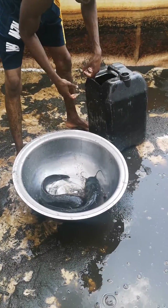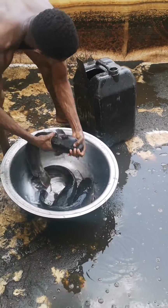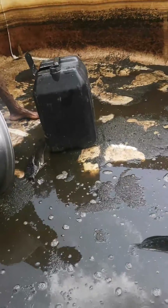We are done removing the water from the pond and this is what we have. As you can see, harvest is ongoing and they are loading the fish into containers. Look at the sizes of the fish we have here.